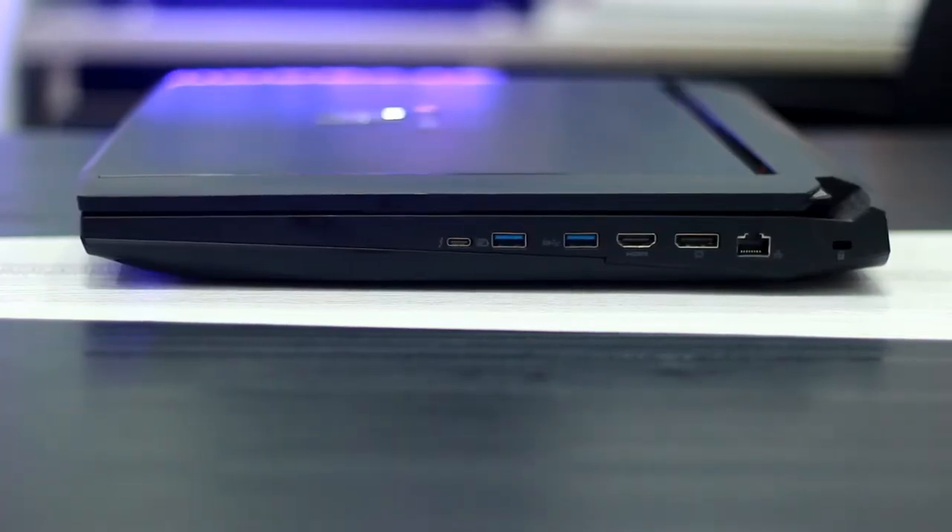On the right-hand side, the first connectivity option is an Ethernet port where you can connect an Ethernet cable. There is also a DisplayPort for connecting a monitor, an HDMI port for connecting displays, and the laptop is VR-supported so you can connect VR devices via the HDMI port.